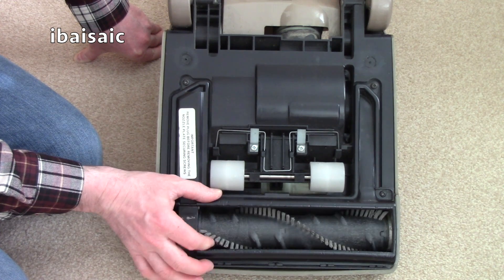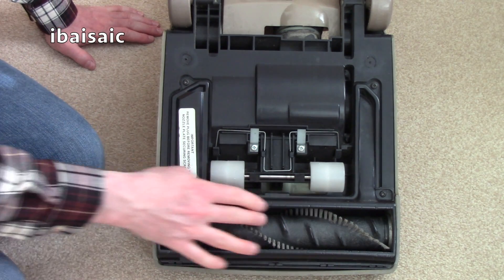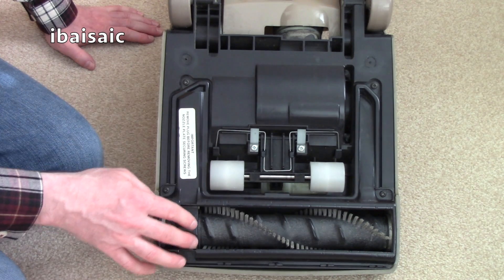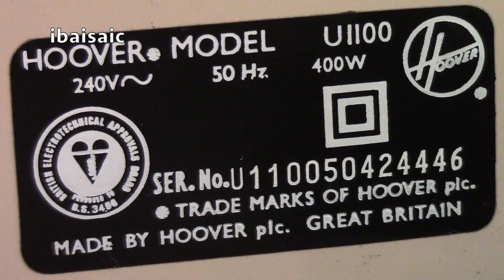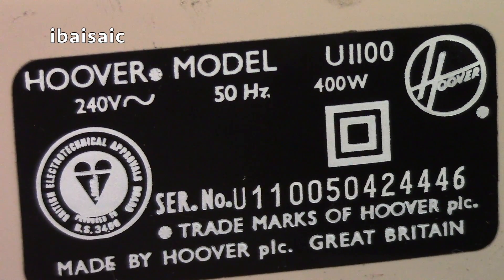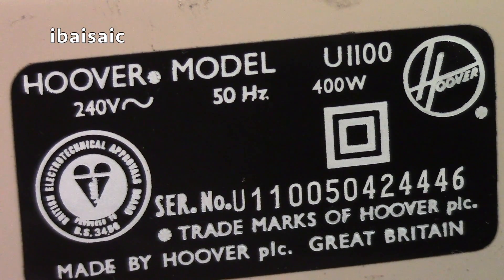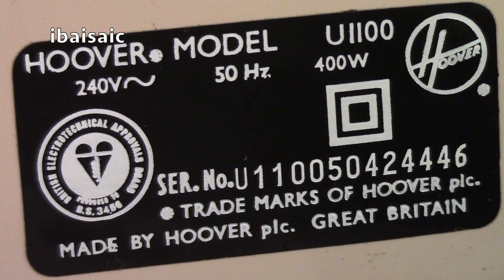It will definitely need a new belt. The brushes seem reasonable — let's take that out. I don't know what it's going to sound like; she didn't actually turn it on for me. There's life in that brush roll but it could do with replacement — you can still buy replacement brush rolls on eBay. Looking at the rating plate: it's a Hoover model U1100, 240 volts, 50 hertz, 400 watts, serial number U1100 504 24446. I believe that makes it 1985, but if I'm wrong please correct me in the comments. Made by Hoover PLC, Great Britain.